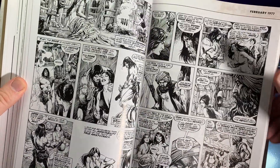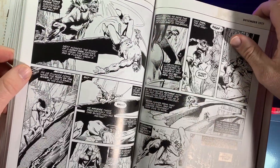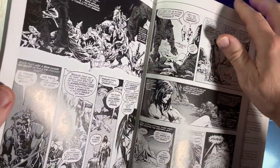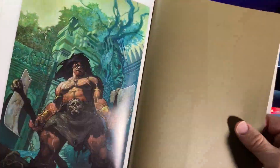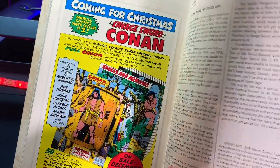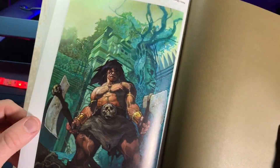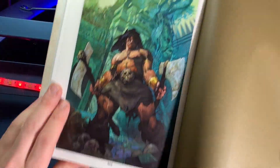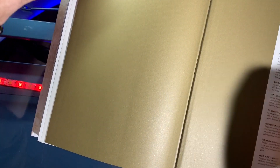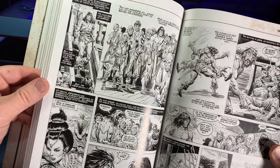I got so excited I forgot to turn on all the lights. How many pages do we have here? Quite a few — there's a monster hitting Conan off of a rock bridge, which never happens in Conan books. That's a hell of a color illustration cover. 944 pages of Conan — that's a lot of Conan. This is more than one afternoon of reading.